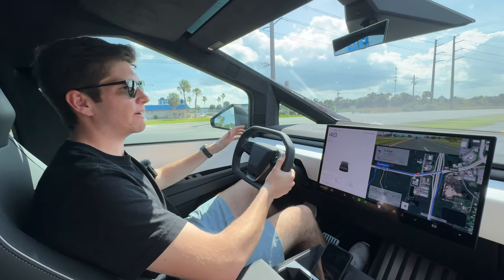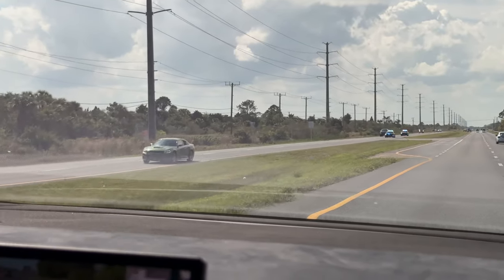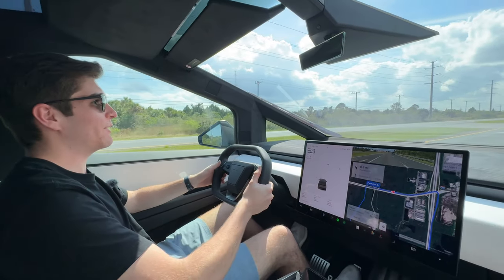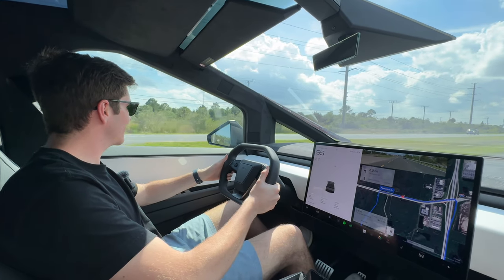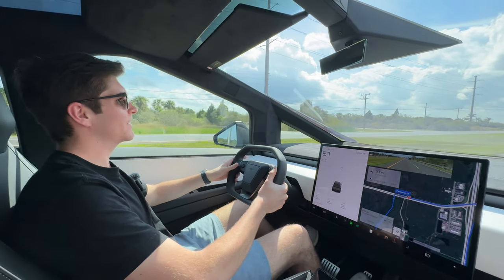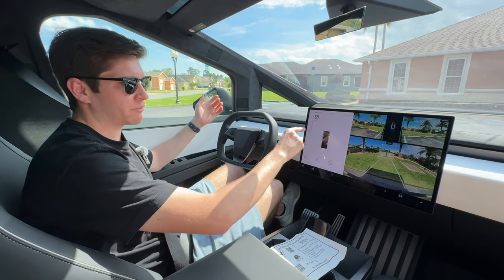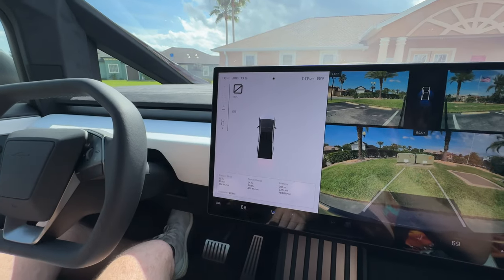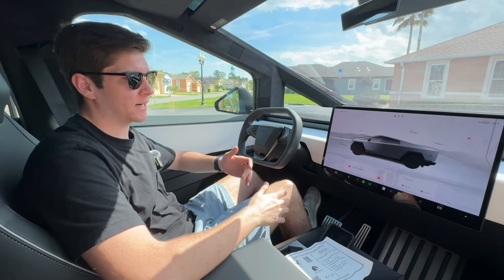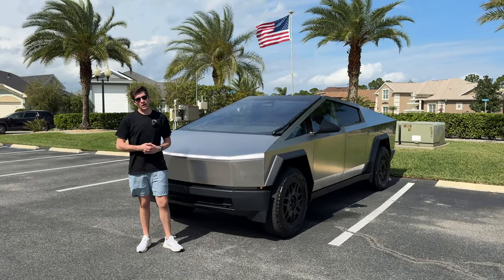Heading back to the parking area now - and oh, high speed chase! There are three police cars chasing someone now - crazy things happening out here. We'll get back and wrap up. To go into park you can press and hold the button, or just unbuckle your seatbelt and it throws you into park. I like that option a lot more - it's just a lot easier to get in and out of the car.